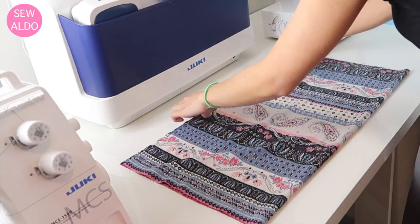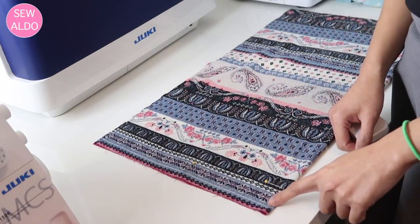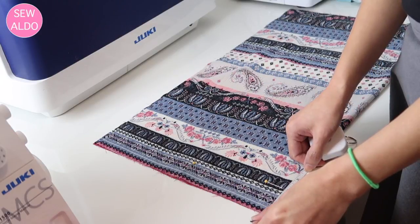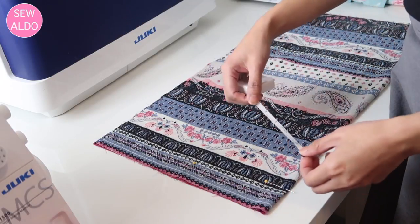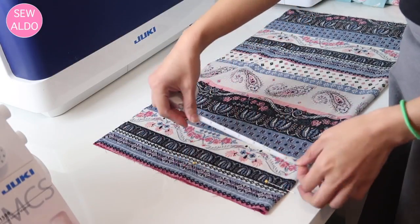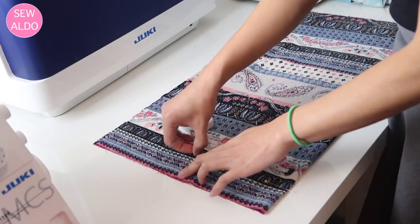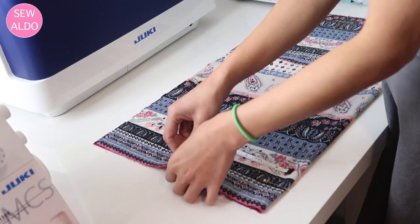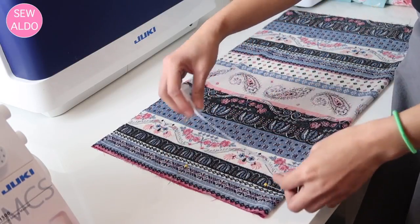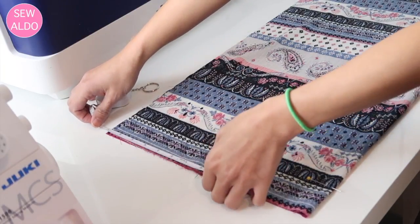Now I am working on the front panel of the bodice. I fold it in half, and from this corner I measure down two inches — you can go down as far as three inches depending on how deep a neckline you want. From here I measure six inches across and mark it with a pin. You want to make sure the neck hole is big enough so you can pull the blouse over your head.